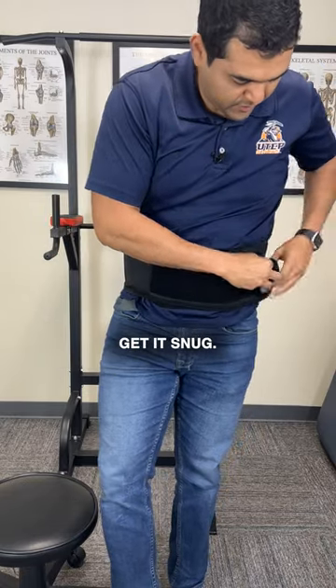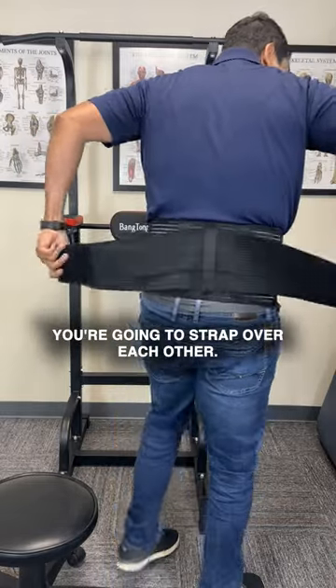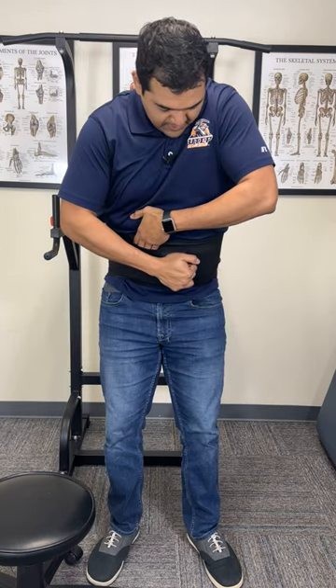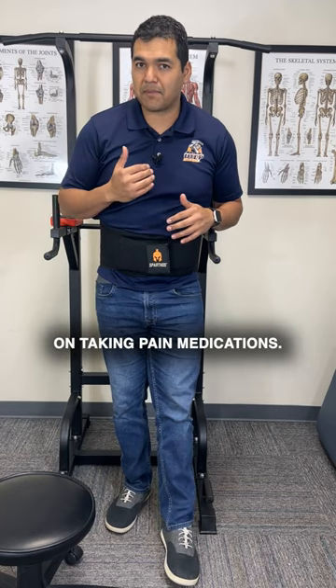So just get the velcro over, get it snug. Then you have these two straps — you're going to strap them over each other, one here and the other one here. This allows you to get back to your daily routine without having to rely on taking pain medications.